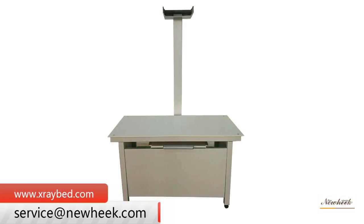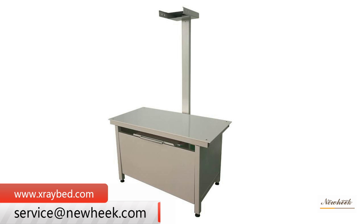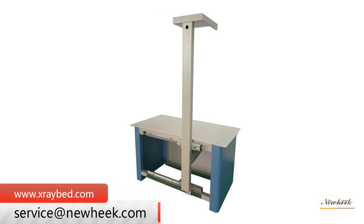The veterinary X-ray table is a major component of pet X-ray machines. The pet machine is composed of a generator, tube, microcomputer control, veterinary X-ray table, and beam limiting device. It is widely used in pet animal clinics and pet hospitals.